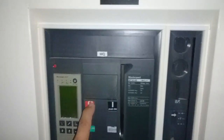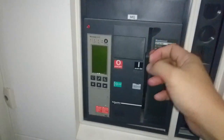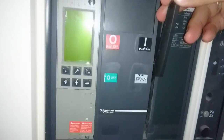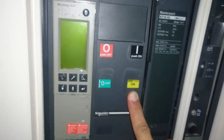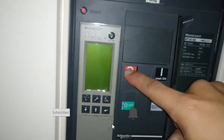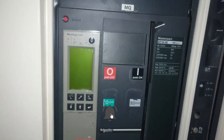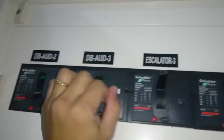This one is off, spring is not charged, spring is discharged. This is the same thing as the other one — to charge the spring manually: charge, then push on, then it's clear. Now this one is off, everything off.